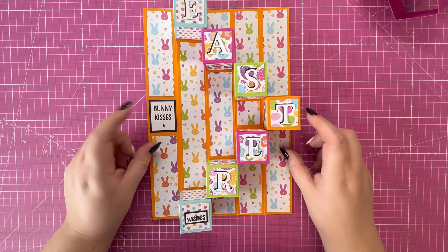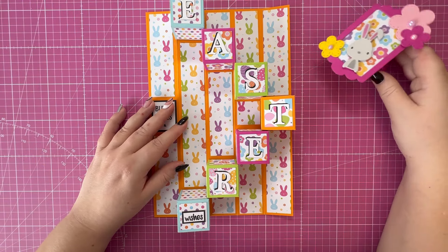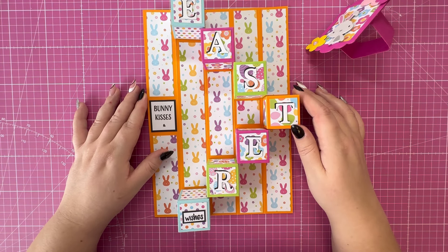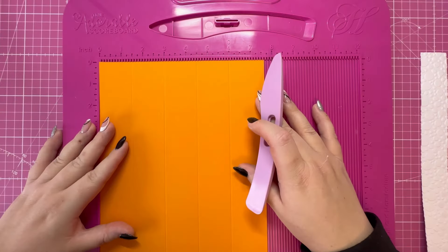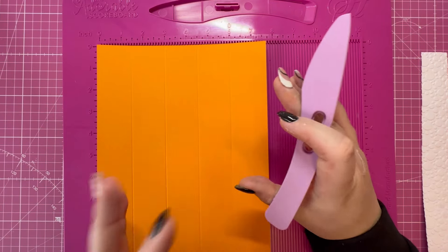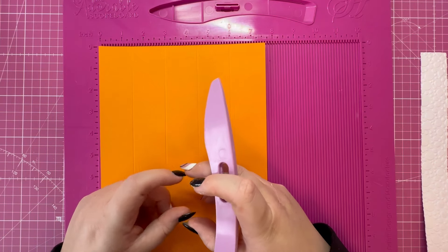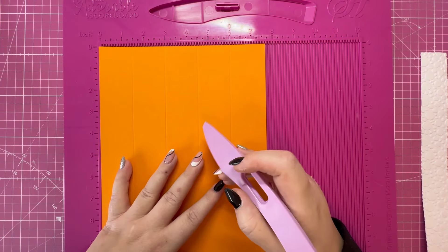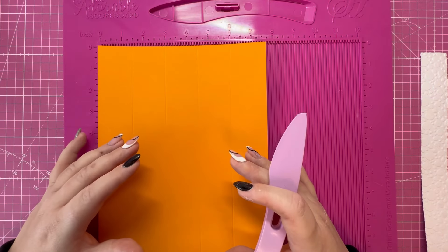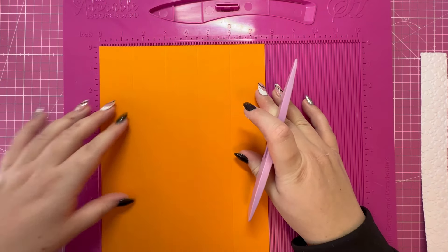And Easter wishes! It's gone really bright and colorful for this project and I just love how it's turned out. The only dies I've used are for decoration purposes for the Easter sentiment and the topper, but everything else can be made using your scoreboard. I'm going to split the project down into three sections: the first being the outer wrap and decoration, the second being the internal boxes and decoration for the inside of the wrap.